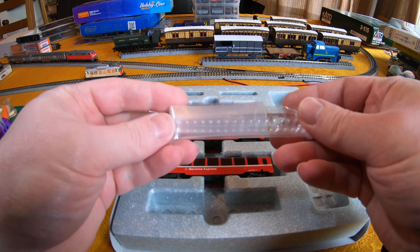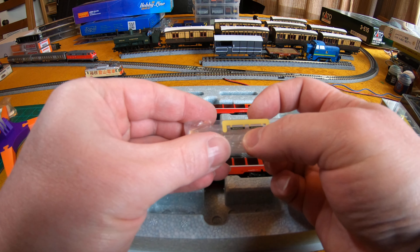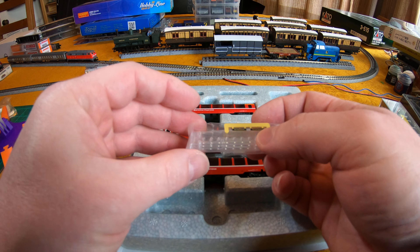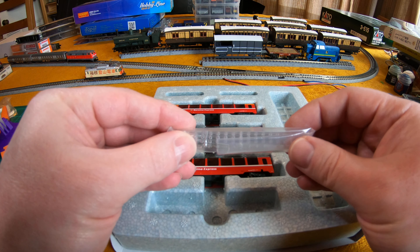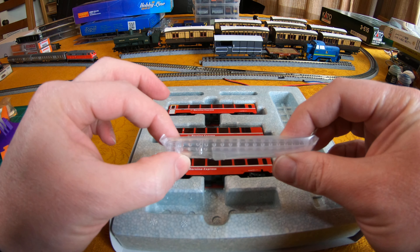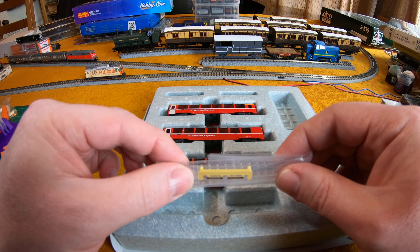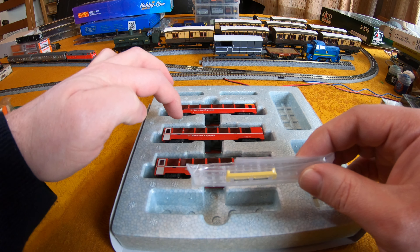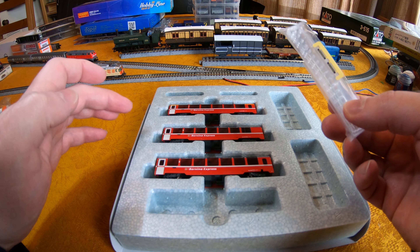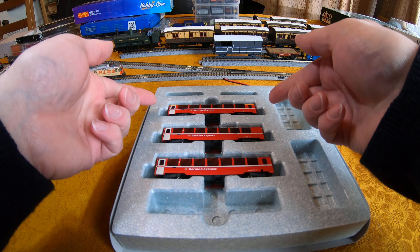Accessories — we'll do these first. You get the Benina Express headboards for the Allegro units they have also done. And you get these three light diffusers — that's probably the best term for them. They fit inside the carriage roof and are to be used with the optional lighting units.